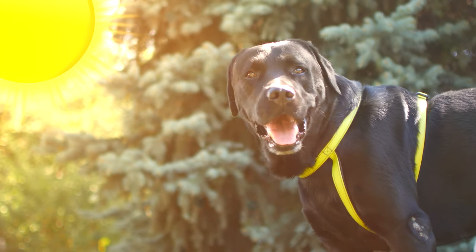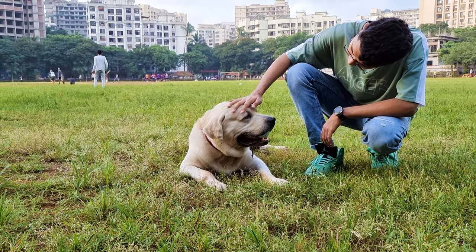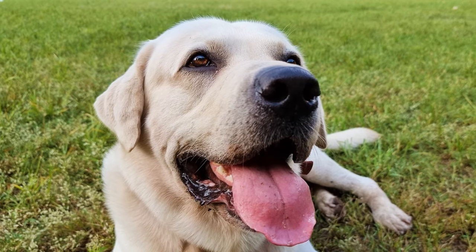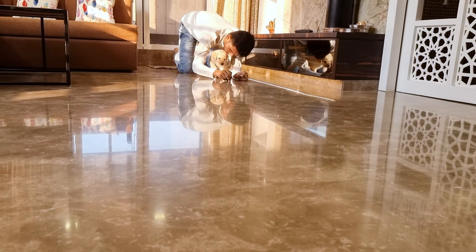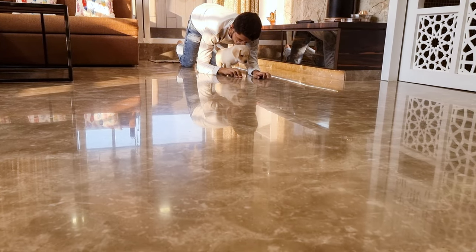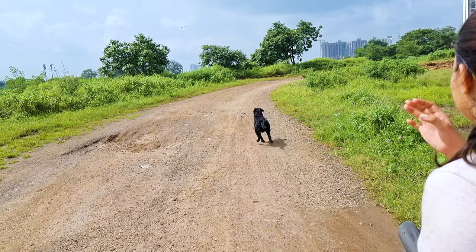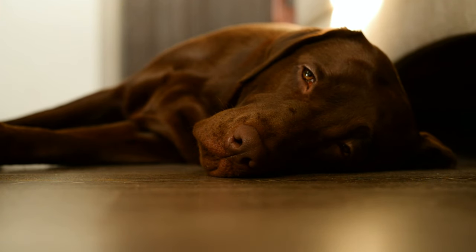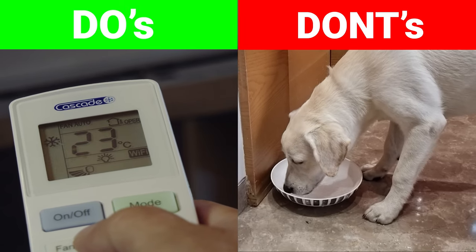Summer has arrived and it is getting hotter each year. Just as we humans take extra care of our near and dear ones, we also ought to pay attention to our furry pets, who are also susceptible to the heat. This is especially true of new pet parents who are probably unaware of the care to take of their labs during this time. Unintentionally, they end up doing the wrong things leading to unpleasant incidents and sometimes even fatalities. In this video, we will talk about the do's and don'ts of Labrador care in the summers.